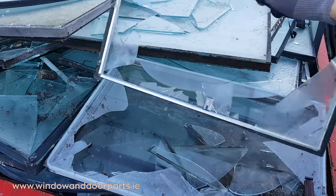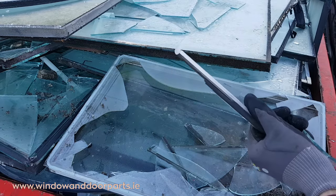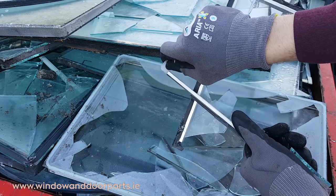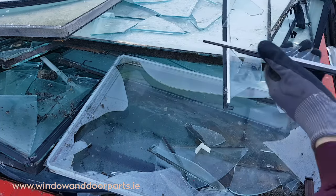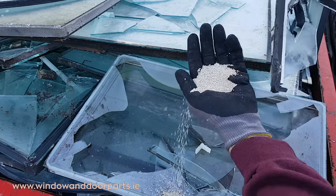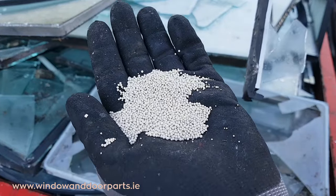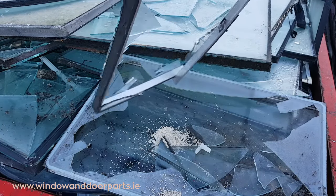When a double glazed unit is being made up, the 2 panes of glass are glued onto a hollow spacer bar. You can see this as a silver or sometimes black bar in your windows. The spacer bar is partially filled with a silica desiccant. This desiccant is more or less the same as those little packs of silica beads you get in a box when you buy a new pair of shoes. This desiccant removes the moisture from the air that is now trapped between the 2 panes of glass.